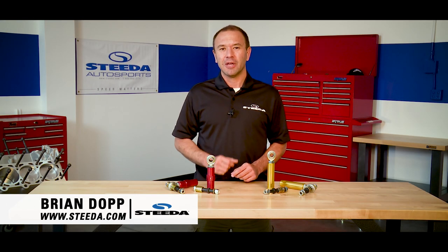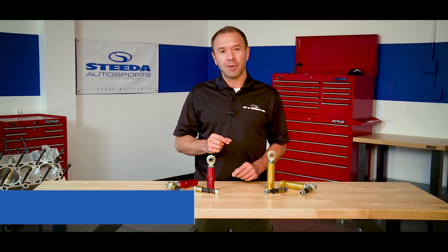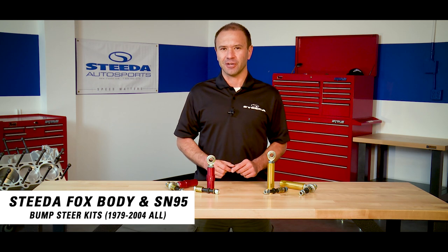Hi everybody, Brian from Steeda.com here today to speak with you about our Fox Body and SN95 Bump Steer Kits.